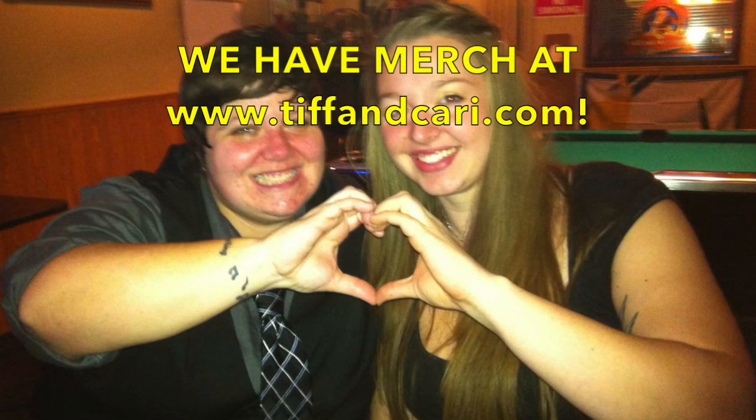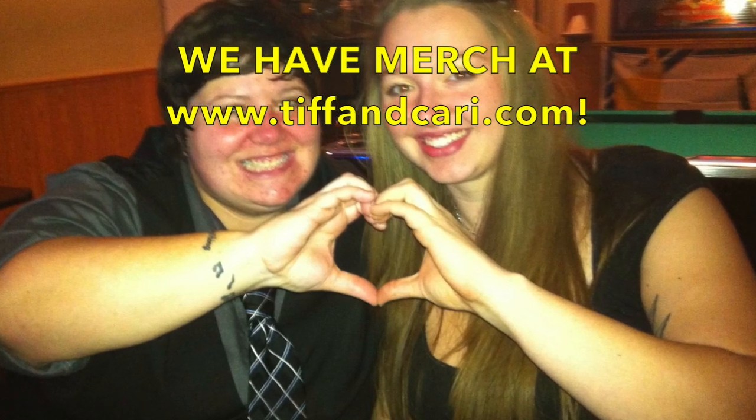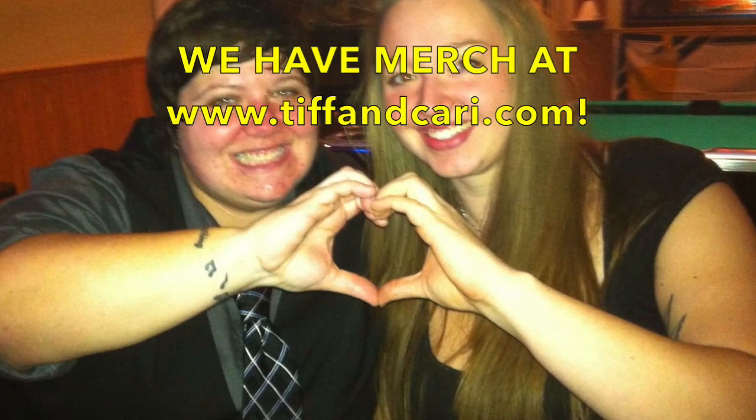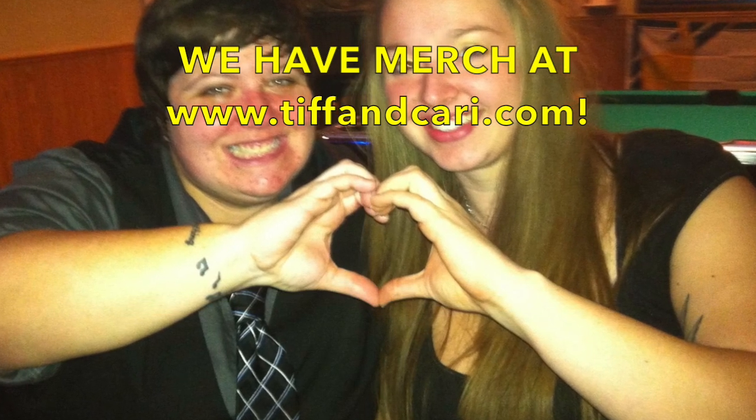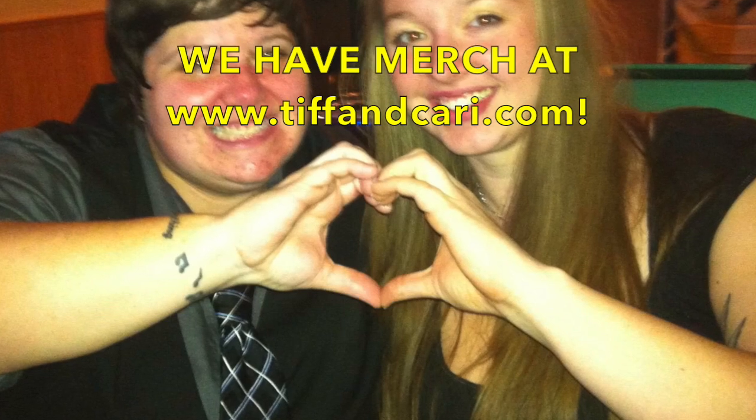Thanks so much for watching. If you like what you see, click that subscribe button and don't forget to give us a thumbs up so we know you liked what you saw. Share this with your friends and give us a comment letting us know if there's something you would like us to do. Thanks again, we really appreciate it guys!